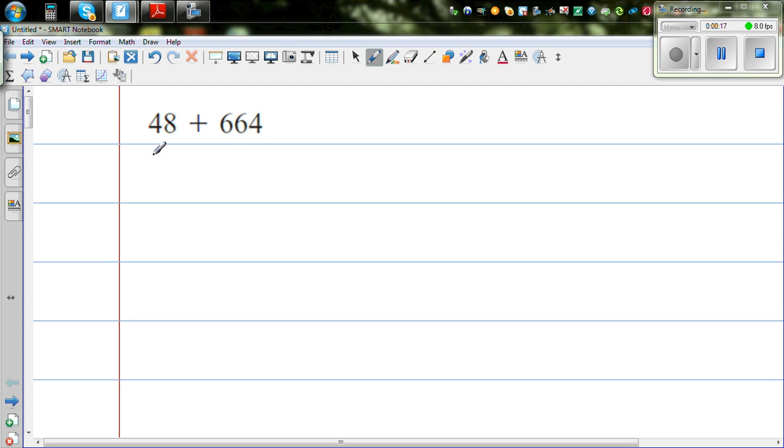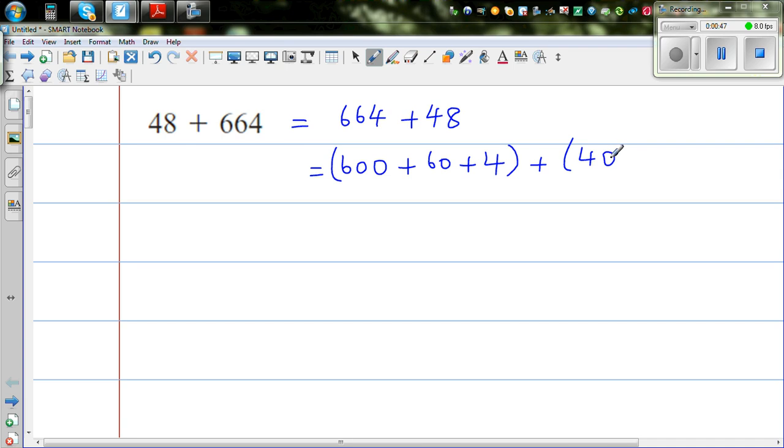So I would like to do the first step. This is the same as writing 664 plus 48. One way of doing it is to split them by their place value. So 664 means 600, plus 60, plus 4. And 48 can be written as 40 plus 8.